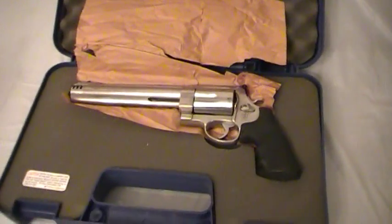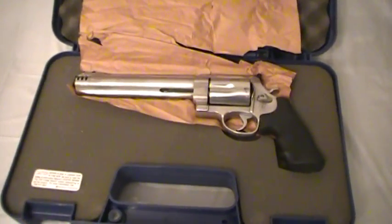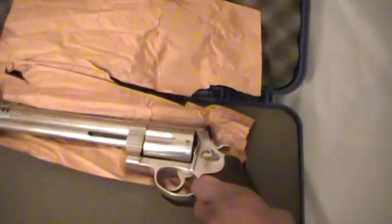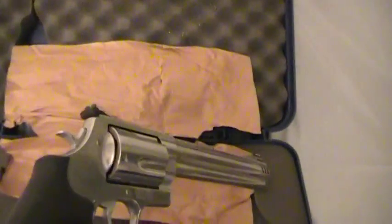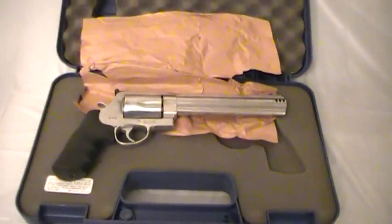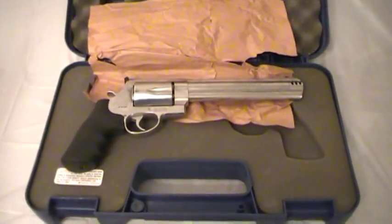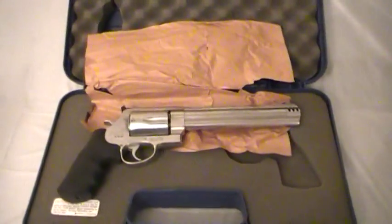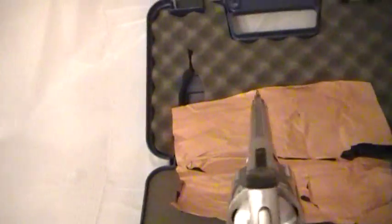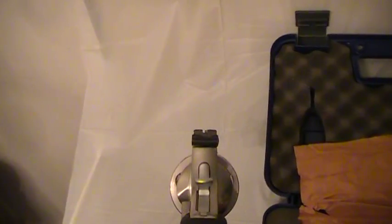So that was just a very short video of one of my recent purchases — the 460 Smith & Wesson. Hopefully within the next couple of weeks I'll have an opportunity to turn this bad boy loose and upload some videos of me doing so. Thanks for watching, and let me know what you think about this. Bye bye.